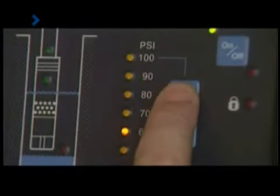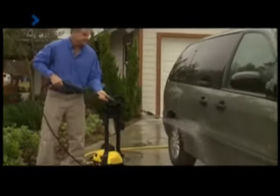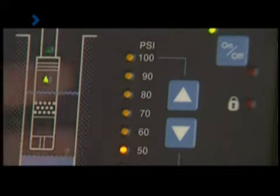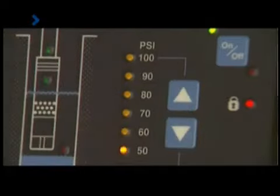It is easy to change the pressure setting should you require a higher pressure. And once you are finished, the pressure can be easily restored. For normal daily use, no adjustments are required, so the setting can also be locked.